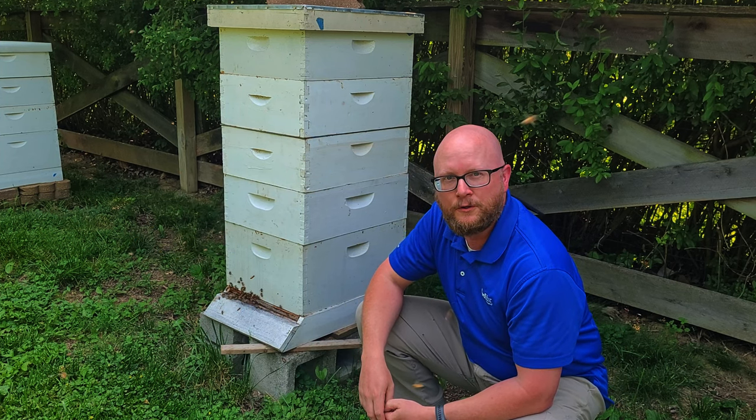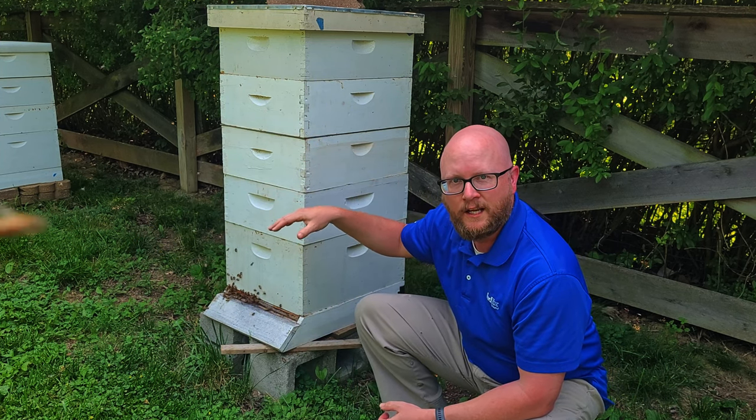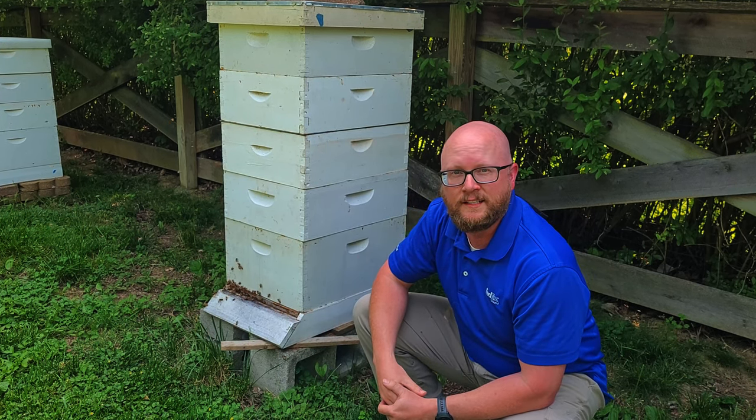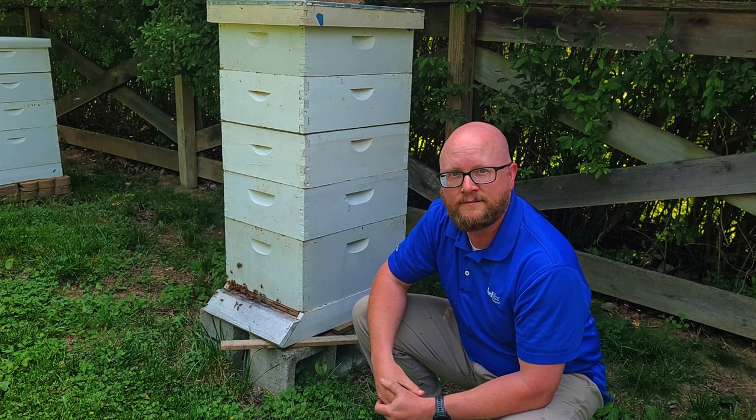Today we're going to go through and just break down the hive and then do an inspection in the brood box to see if we can find the queen and then see if she's actually starting to lay eggs.